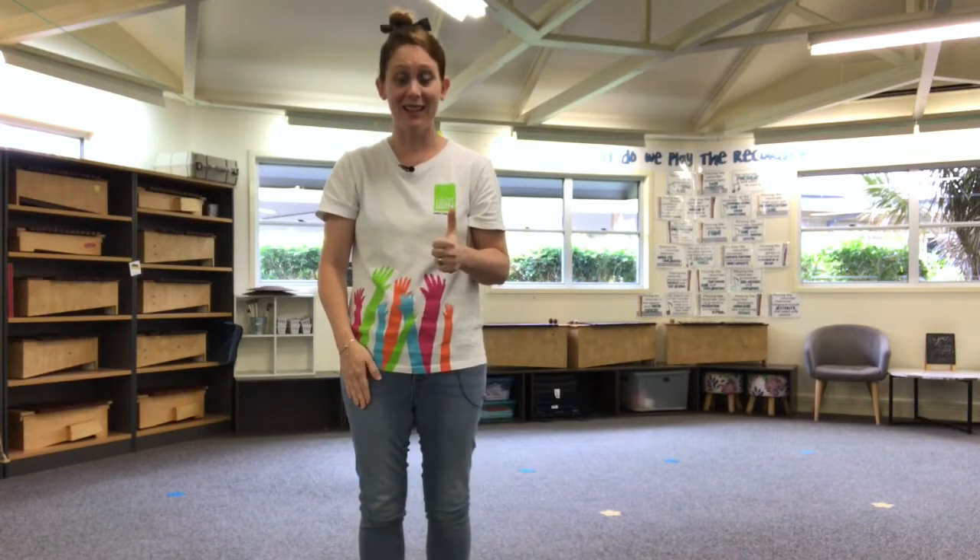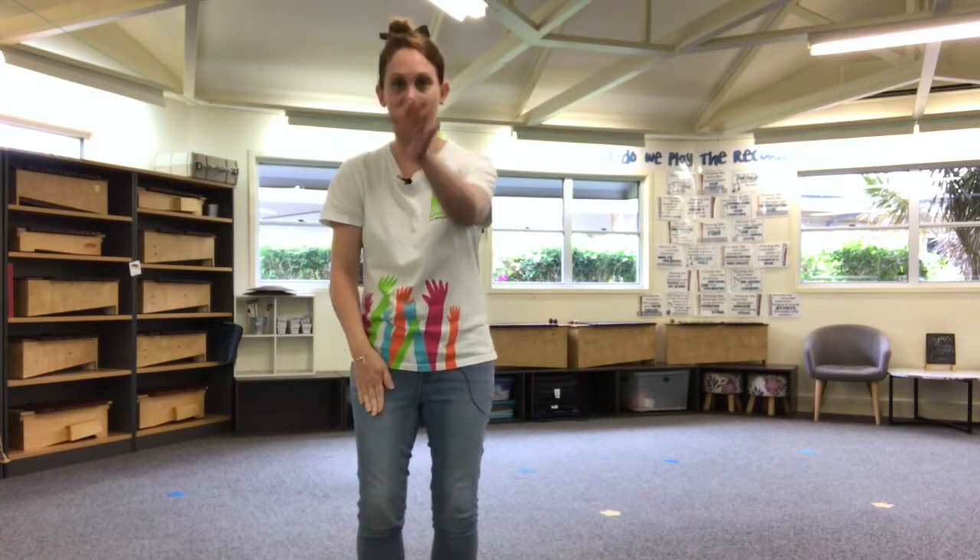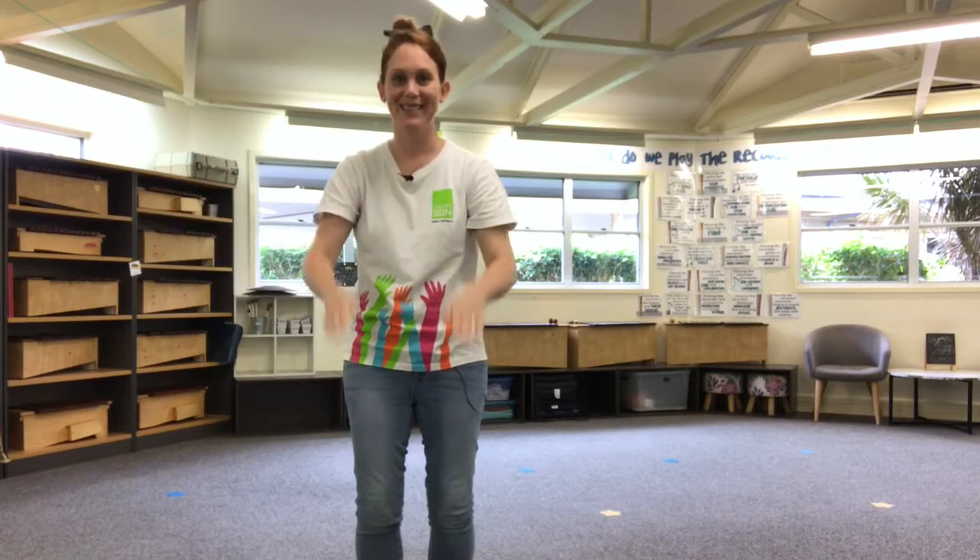We'll try it a little bit faster. Remember, you're allowed to make mistakes, you're allowed to get it wrong, but you're not allowed to give up. Try, try, try and never give up. Here we go, number five. One, two, clap, left, tap, tap, clap, right, tap, tap, clap, down.